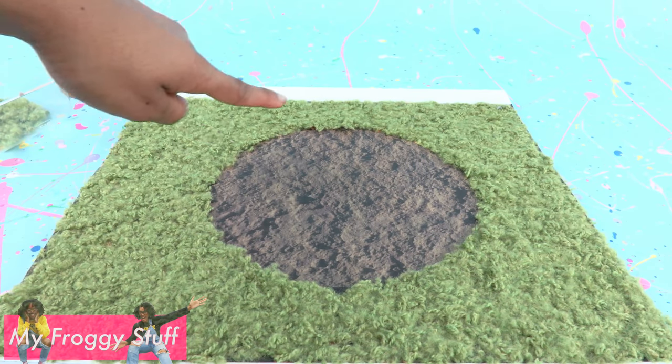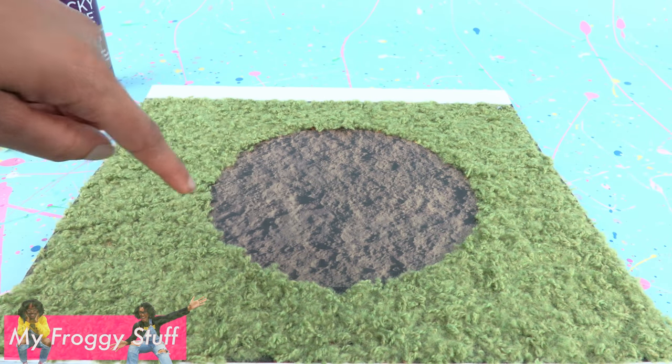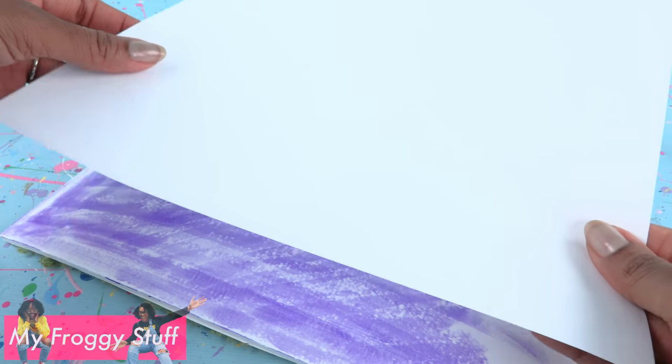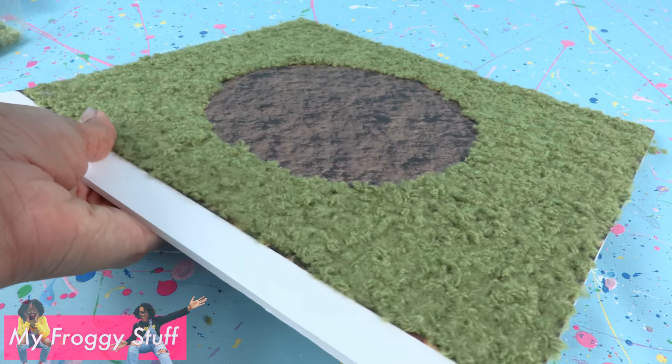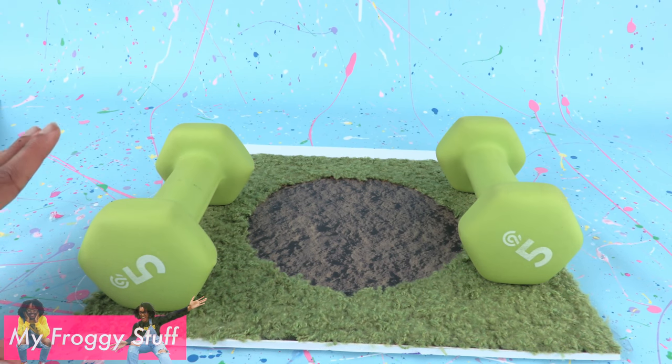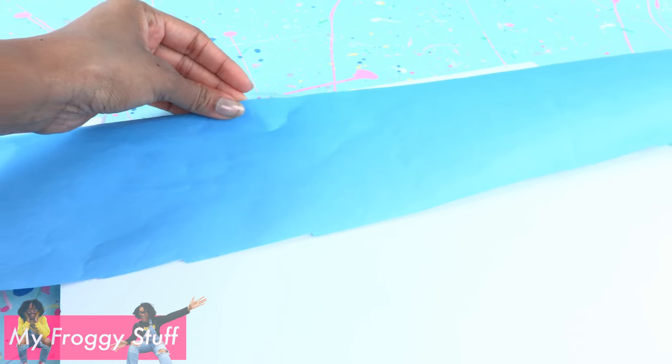If you find that your foam board is starting to bow, flip it over and use a glue stick to glue white paper to the other side. Flip it back over and use weights to hold it down, then let it sit to completely dry.